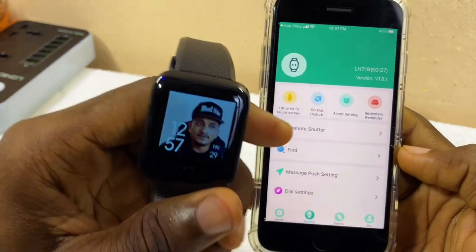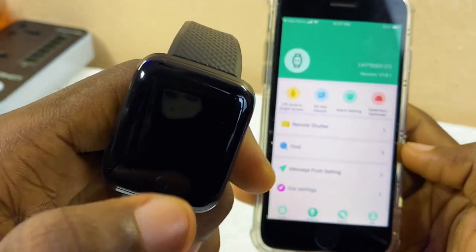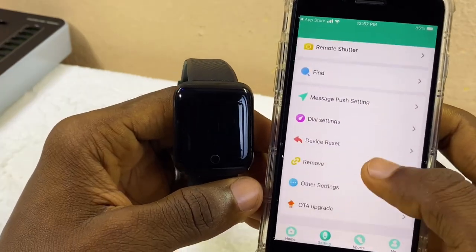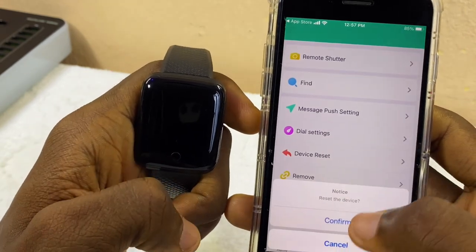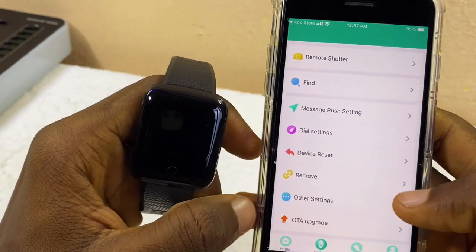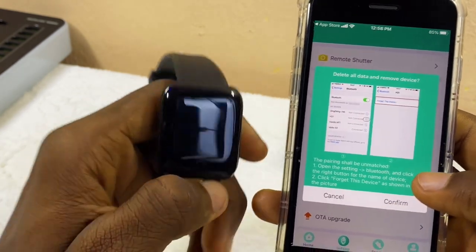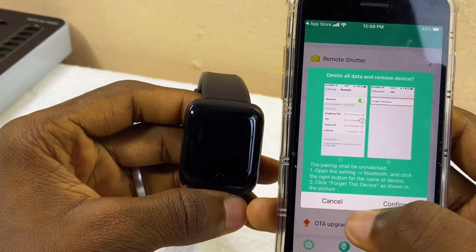Our watch face has been customized and this is the new smart bracelet watch face — it looks beautiful. That is how to customize your smart bracelet. You can also use Device Reset here if you want to reset it, or select Remove to delete the information and data of your smart bracelet from the FitPro app. Here I'm going to select Cancel.